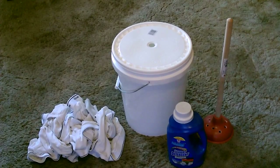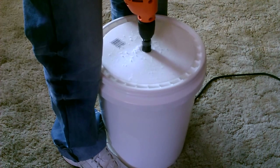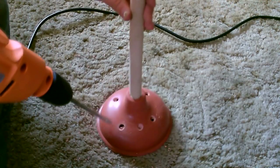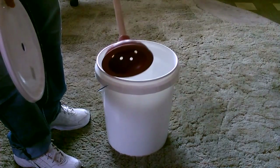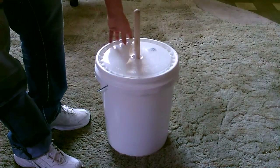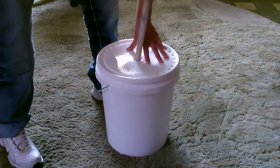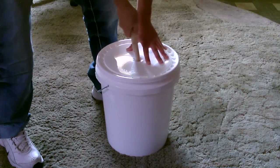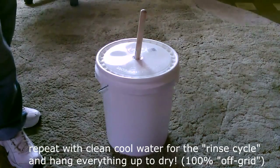This next one is the 5-gallon bucket washing machine — that's all you need to make it. Just drill a one-inch hole in the lid, then drill about eight three-eighth inch holes in the plunger, evenly spaced. Drop the water, detergent, and clothes in, drop the plunger in, put the lid over it to hold everything in, and just work it around real good for two to four minutes — going in a circle and up and down. Two to four minutes and you'll have a load of clean clothes.